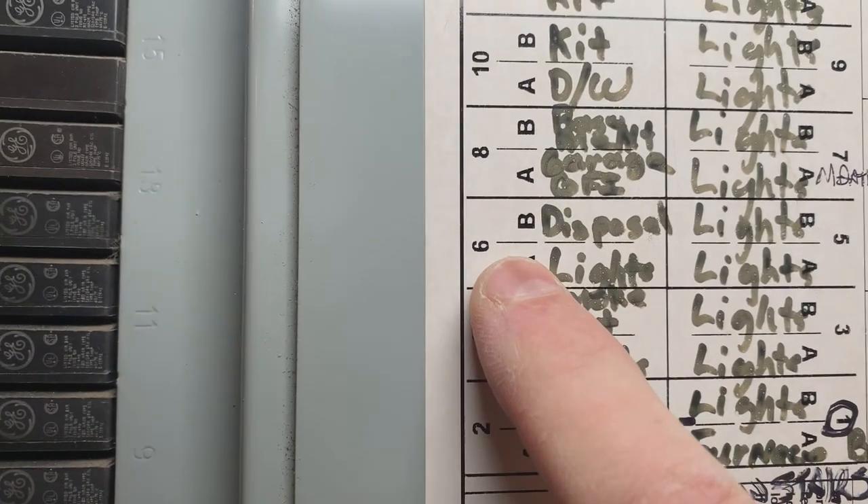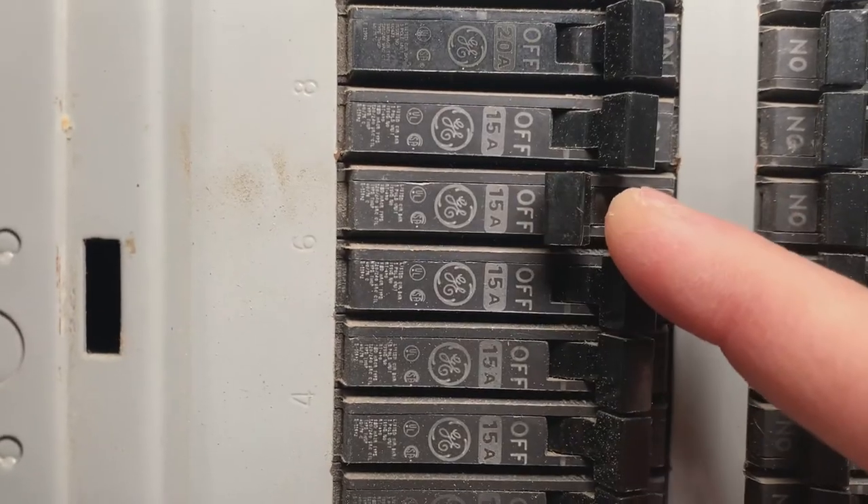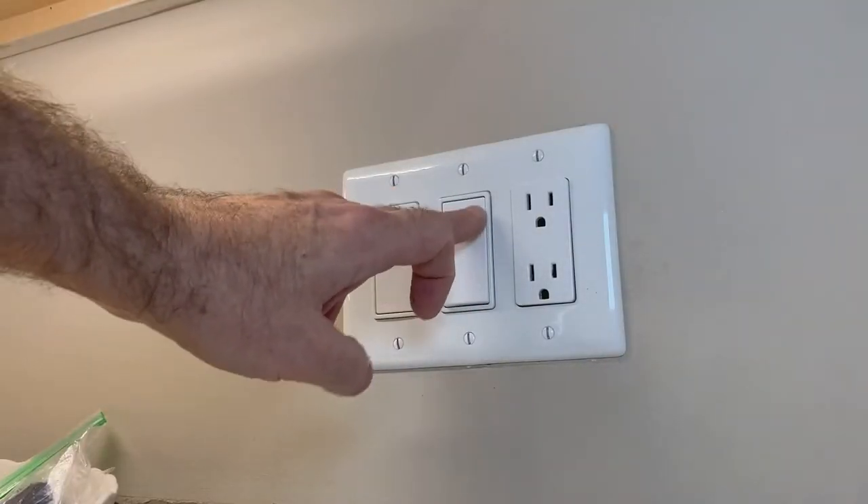The first step is to isolate power to the garbage disposal. Find the proper circuit breaker, turn it off, and then double check it by the local switch.